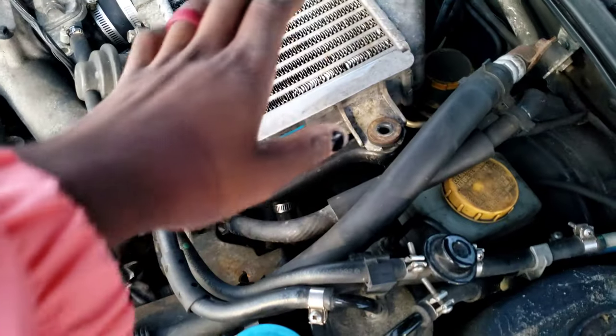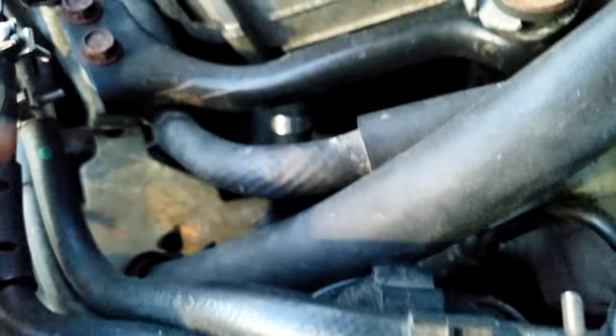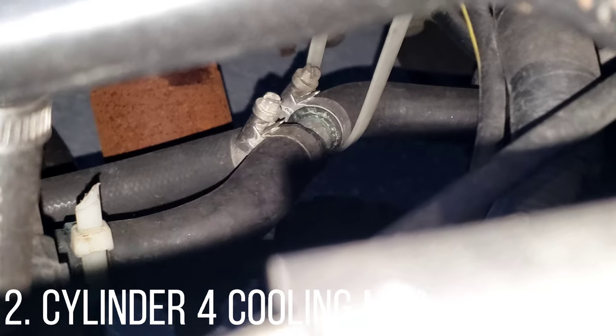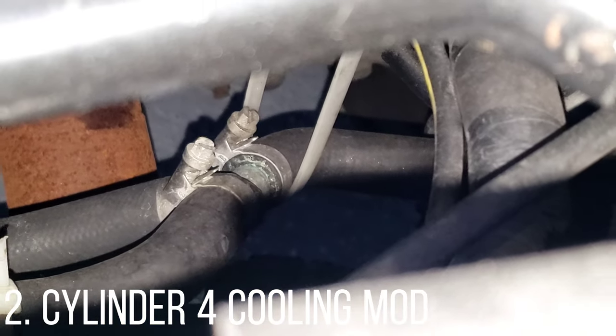The next thing I can't really show you because I put it in the car already — it's sitting pretty much under my intercooler. If you look right there, you can see that hose with the T-fitting on it and the zip tie on it. That right there is what's called the cylinder 4 cooling mod. It's an extra passageway OEM from Subaru on the back of cylinder 4. If you take off the cap — I think it's a T10 torx screw — it allows coolant passage through that cylinder to cool it down and make sure it doesn't overheat, because apparently cylinder 4 is one that likes to go.